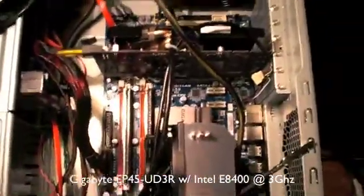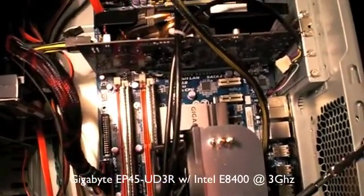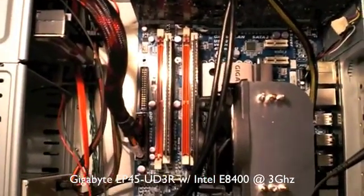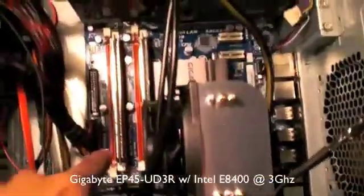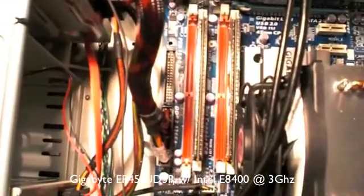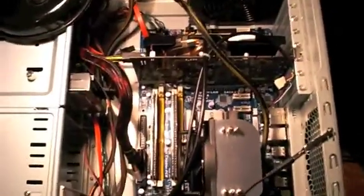From searching online, if changing the memory slots fixes it, it's probably bad memory — and that can affect the motherboard or the booting process. So I'm going to take the memory sticks out and swap them around. I've turned the camera off while doing that. Originally the sticks were in lanes 1 and 3 (the yellow slots), but I've now moved them to lanes 2 and 4, keeping it in a dual-channel configuration.